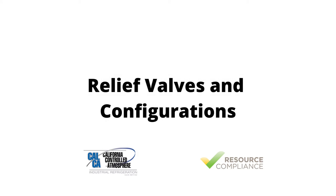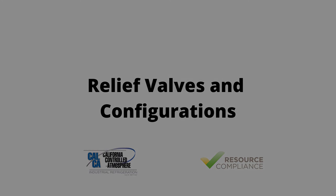This concludes the relief valve replacement training module prepared by California Controlled Atmosphere and Resource Compliance. Thank you for your participation.